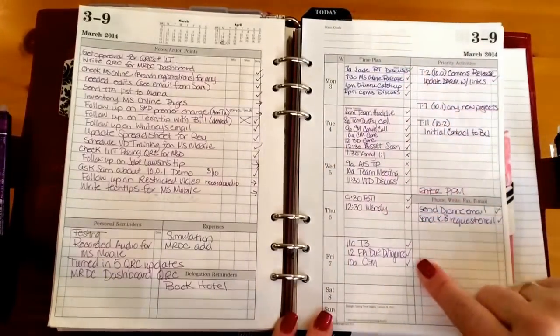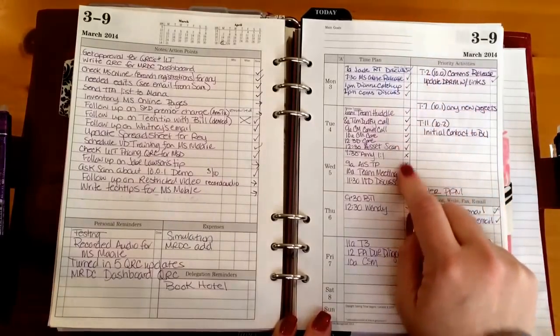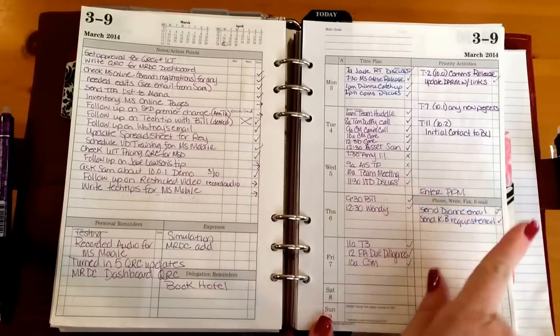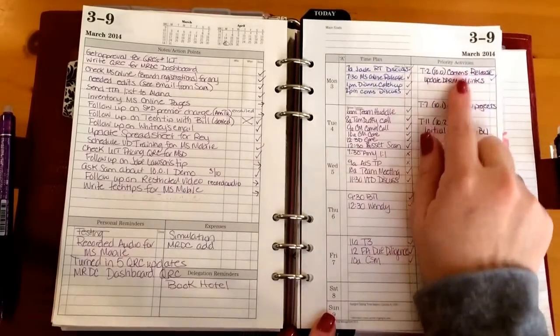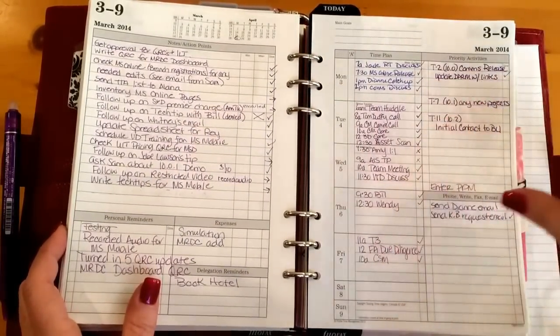I put the timed events in, and the little markings on the right indicate if the meeting took place and if I took notes — meeting minutes — for it. If they were cancelled and not moved, I put an X. If they were moved, I would mark it with an arrow pointing to where it was moved. The upper right-hand section is where I transferred all the detail from those project planning pages.